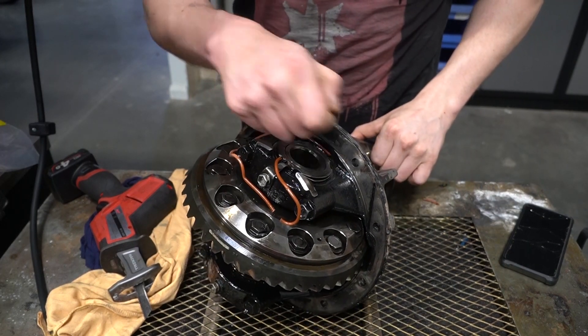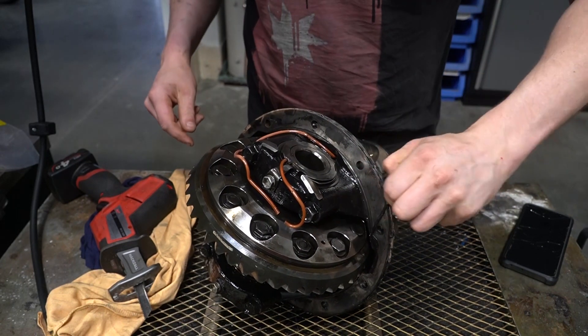In the meantime I'm just going to clean up all these mating surfaces to make sure they're clean and ready to go back in when the parts arrive.